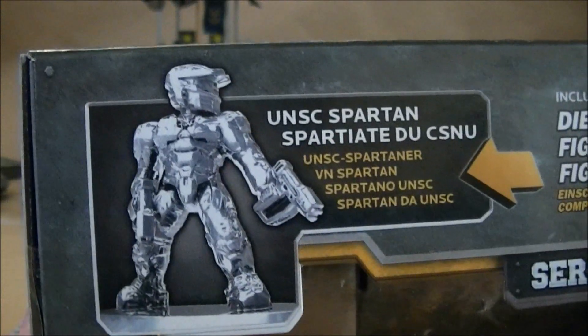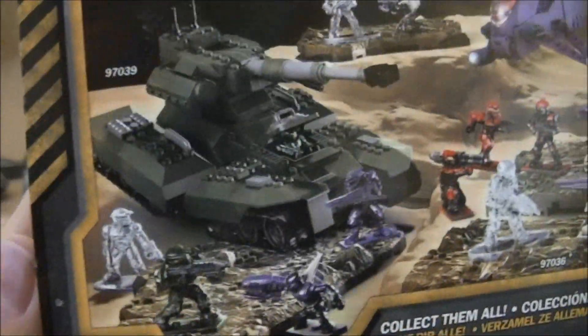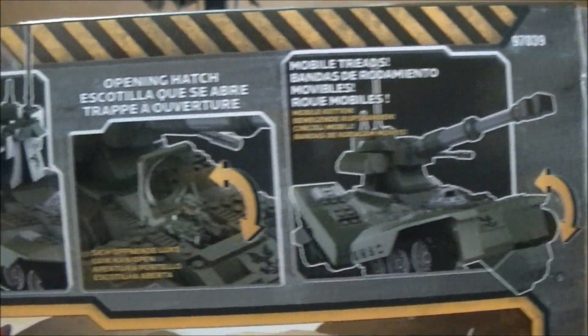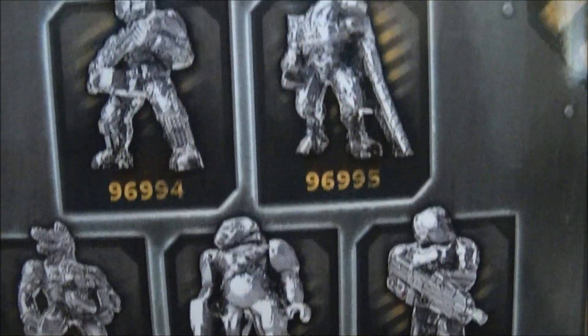On the top you've got the different languages, and then the collectible figure in this one is a Spartan with two Magnums. On the side it just has the Scorpion, and actually this one has a power function in it, so it's pretty cool. There's a diorama of all the Series 1 sets, then it shows all the functions and the power function in the Battlescapes, and then all the collectible figures.